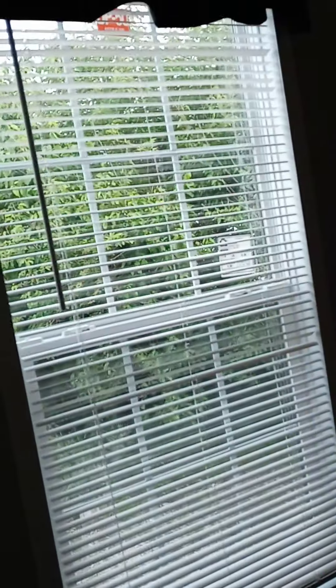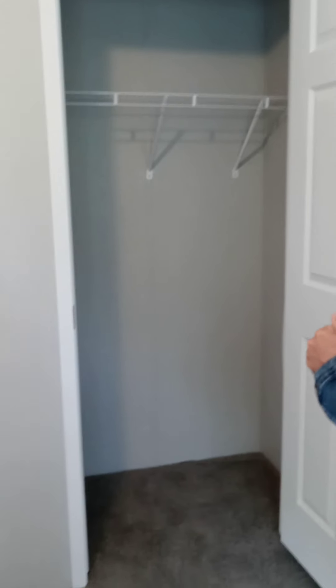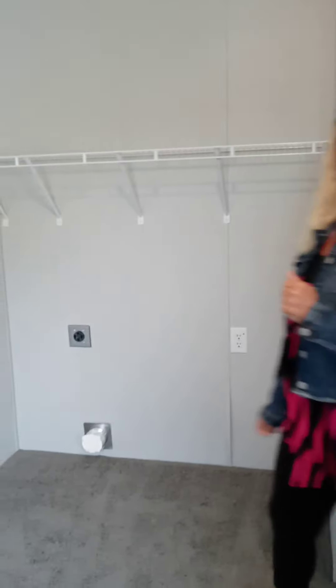Here's your master bedroom. We've got mini blinds in here. This is also where your washer and dryer goes, so you can sleep to the soothing sounds of the dryer.